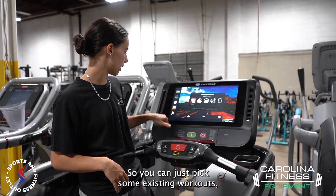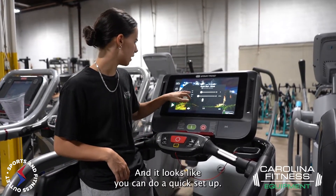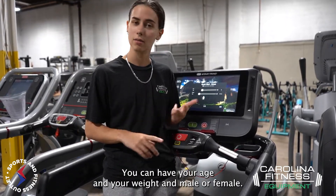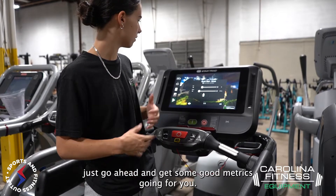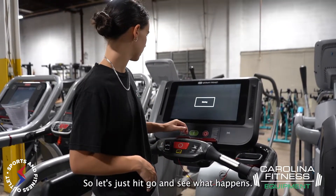So you can just pick some existing workouts, or you can just do the old-fashioned quick start. And it looks like you can do a quick setup — you can enter your age, weight, and male or female — just go ahead and get some good metrics going for you. So let's just hit go and see what happens.